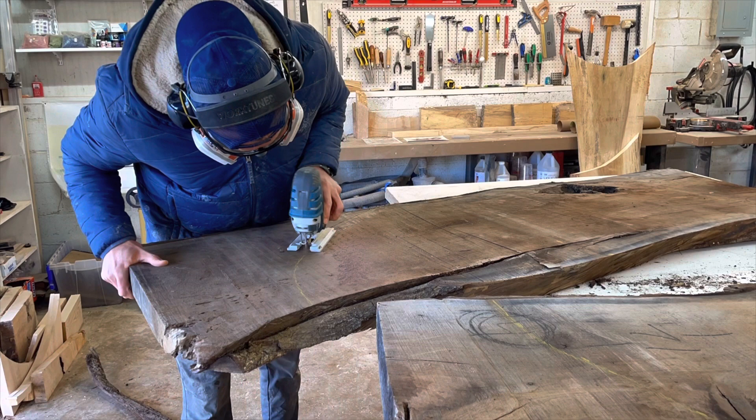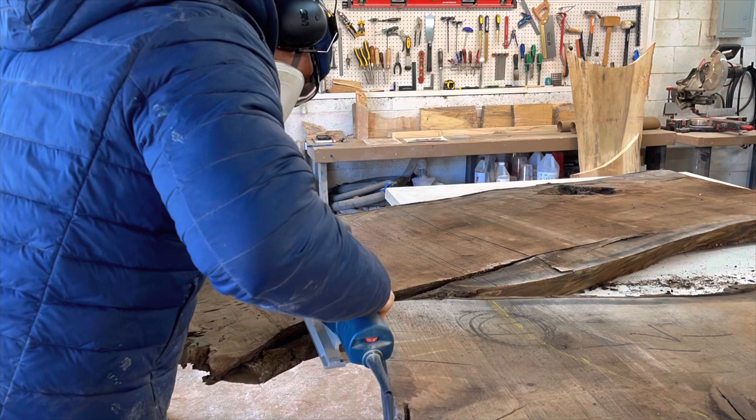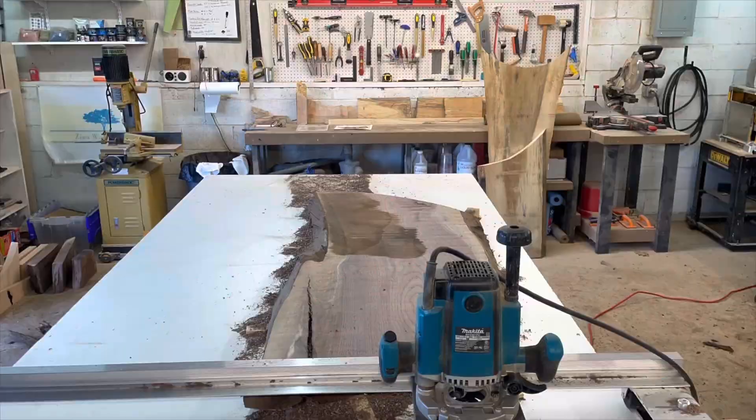Hey folks, my name is Evan with Zewa Woodworking and I appreciate you all tuning in to check out this video. This is a unique build where I joined two slabs together, which is pretty common, but both slabs had a live edge and I didn't want to cut the live edge off, so this is showing the journey of how I got that to work.